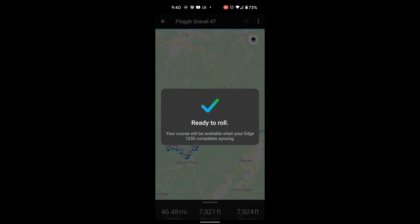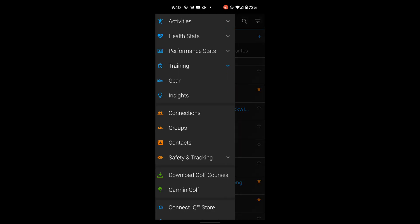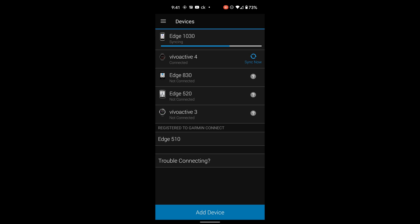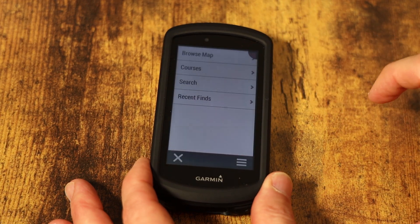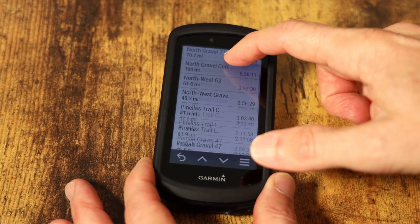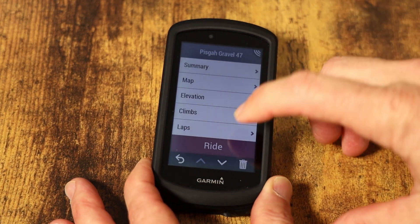I just turned on my Garmin Edge 1030, so I tap on that to send it, and it's ready to sync. I go back to the main screen and look at my devices — you can see it's already syncing. If it weren't, you could just tap on it to force a sync. That sync is putting the route onto my Garmin Edge 1030. To view the route on the Edge 1030, click Navigation, tap Courses, then go to Saved Courses — they're in alphabetical order. I can scroll down and there's my Pisgah Gravel 47. To follow it I would just tap Ride.